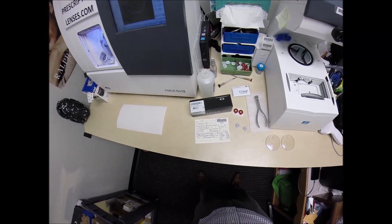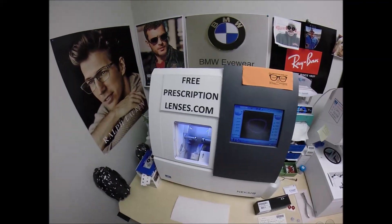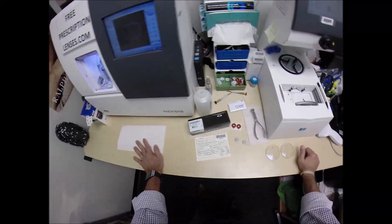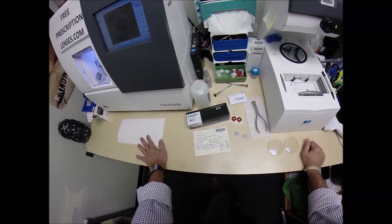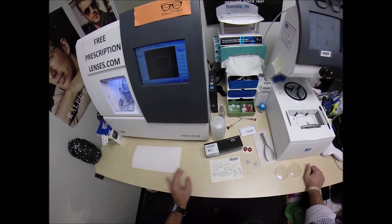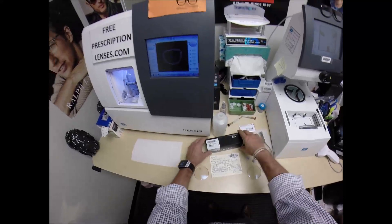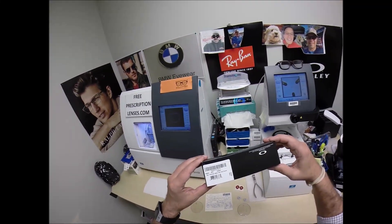Jesse in Massillon, Ohio — I hope I'm pronouncing that right — see more better with freeprescriptionlenses.com, but call me Mo Better, because I'll have you seeing mo better, looking mo better, and I'm going to show everyone else how I bring that loving feeling while I cut the Oakley.